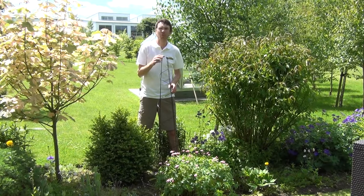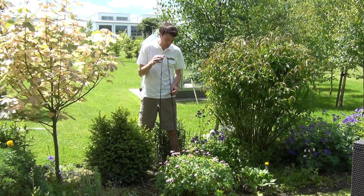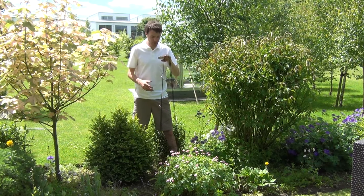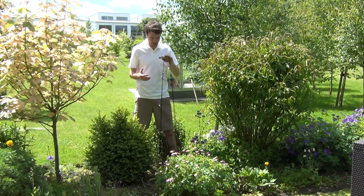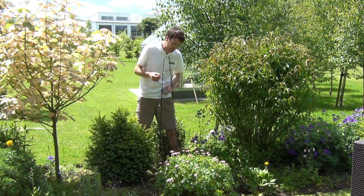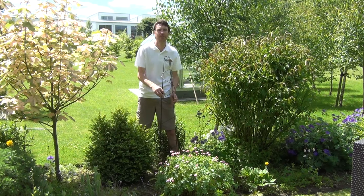Hello from The Garden Shop. In this video we want to show you our spiral garden obelisk. You can see it here in front of me — it's 1.5 meters in height, roughly about 5 foot. It has a spiral effect, as you can see the wire working its way in a spiral down towards the base.